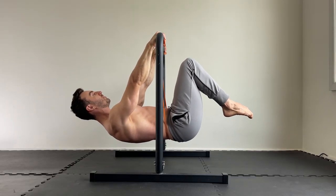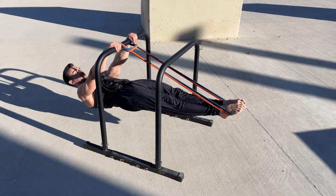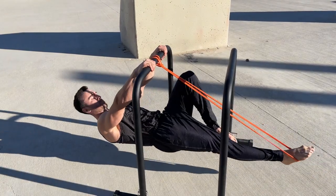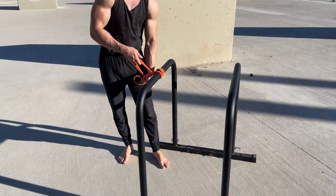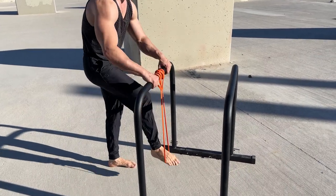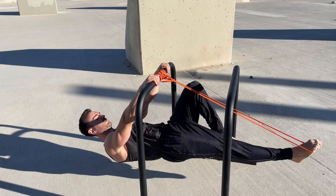If you need more assistance, you can use multiple bands or manipulate the starting tension in the same band. I hope you enjoyed the video and that it helps your lever training. For my front lever guide and programs, as well as the equipment used in this video, check out the links in the description below.